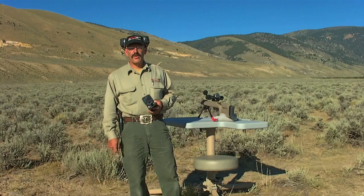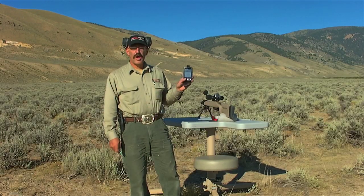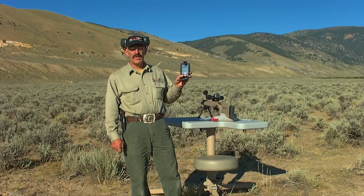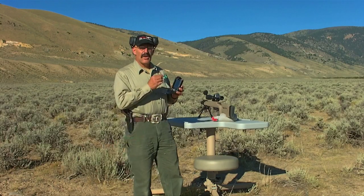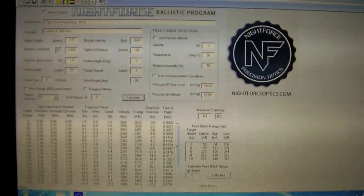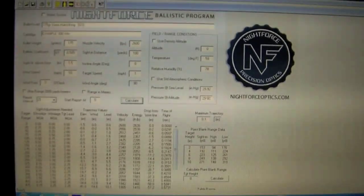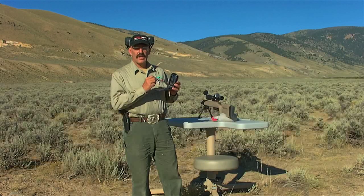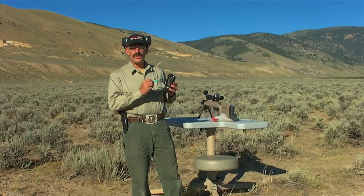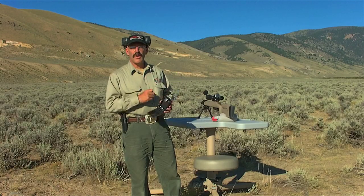As the distances get further and further away, I've been depending on a little pocket calculator PDA like this one to figure out my range estimation. I calculate trajectory and windage — I can even program wind direction — and it'll tell me what my corrections are.